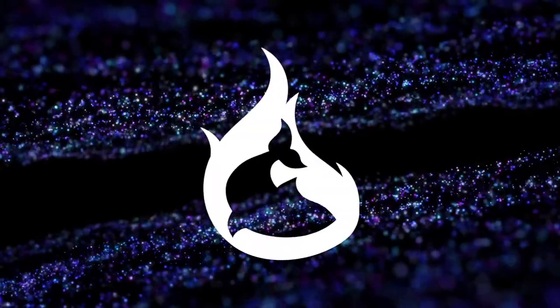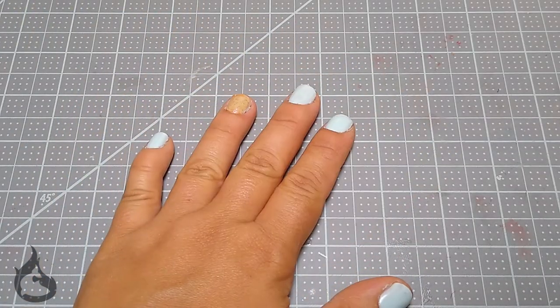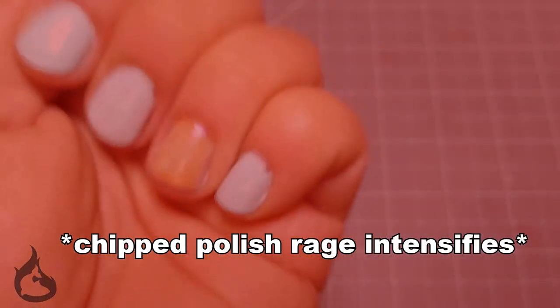Hello, hello my fishies. It's Kat from the Fire Tuna Club here. Check out my totally professional manicure — that's right, I did it myself.